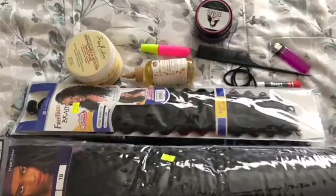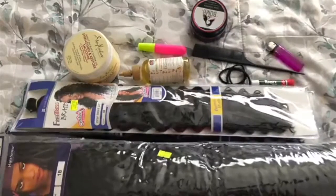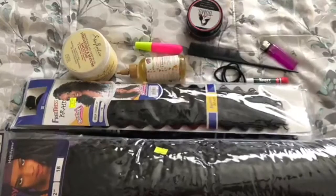Here are all the products that we use. All these things can be found at the beauty supply store, but do not worry — I will make sure everything is listed in the description box down below.